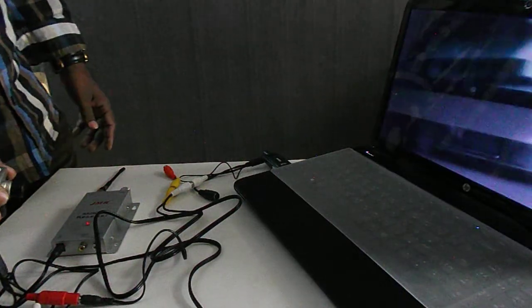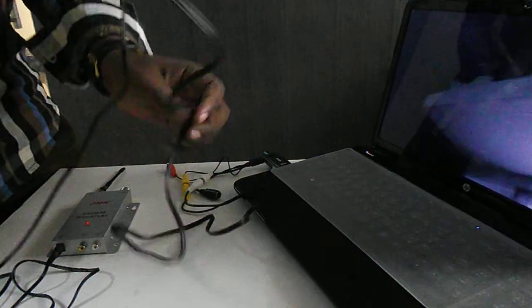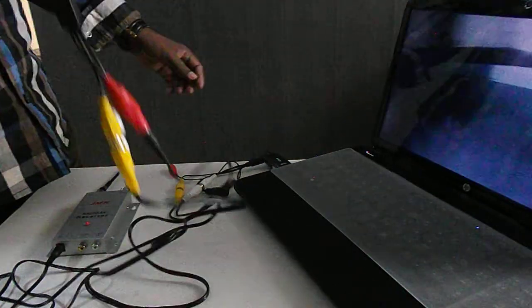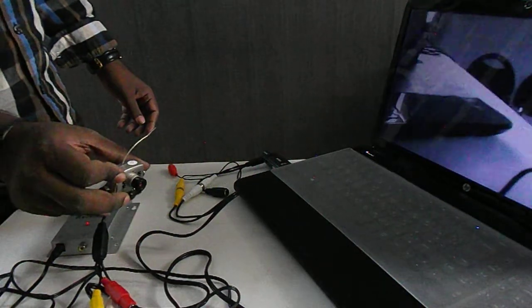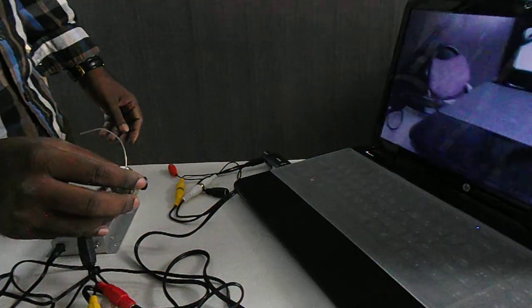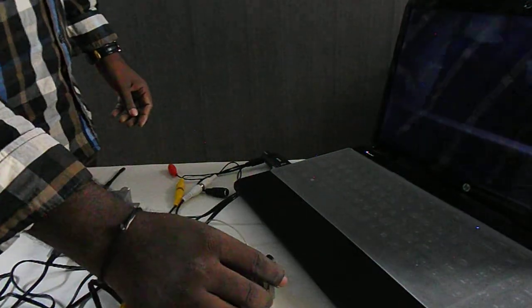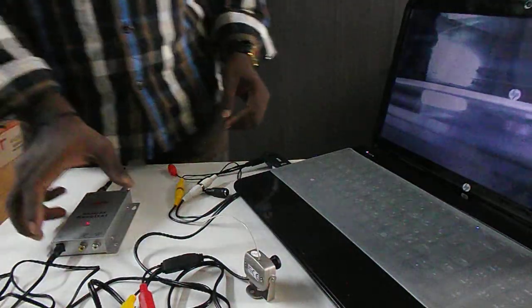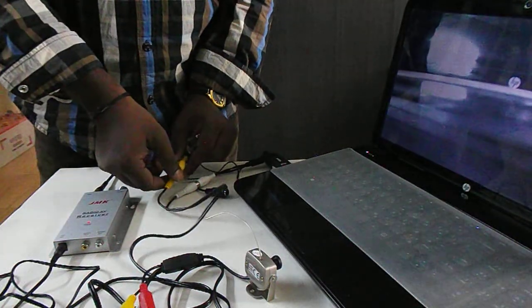You can directly connect the camera with the TV tuner card. Once you configure your TV tuner, then you go for wireless.